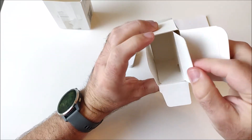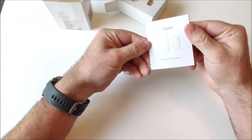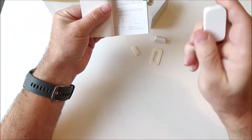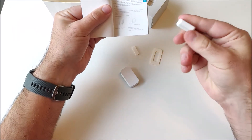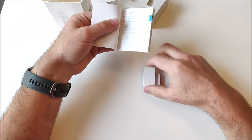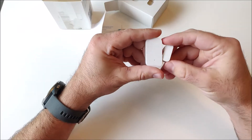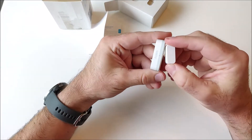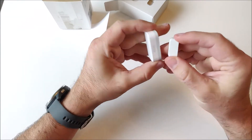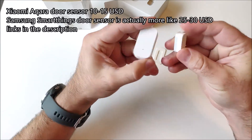This is the sensor unit with the battery in it, and this is essentially a magnet to indicate to the sensor whether it is open or closed. I bought this for around 11 US dollars, so it is somewhat cheaper than the Samsung SmartThings sensor.